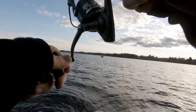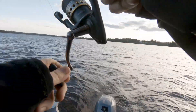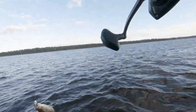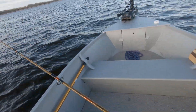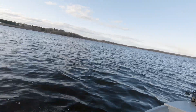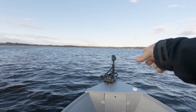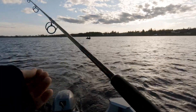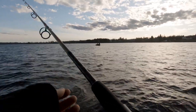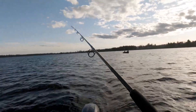That trolling motor is the answer. Never would have been on these fish like this if I didn't have that trolling motor, because I can position myself in exactly the depth I want to without screwing around with wind and current and anchor.